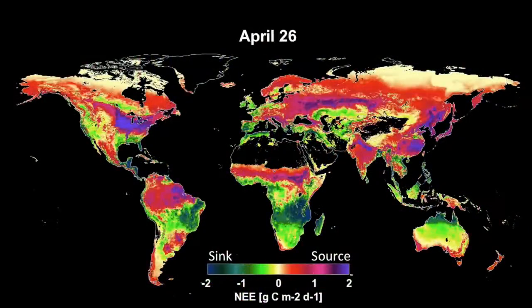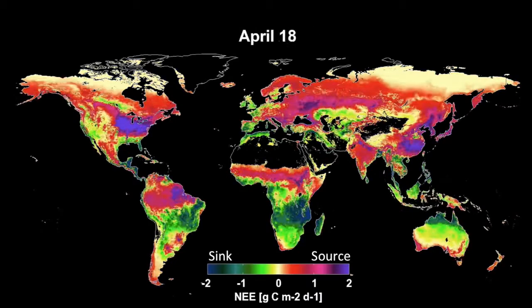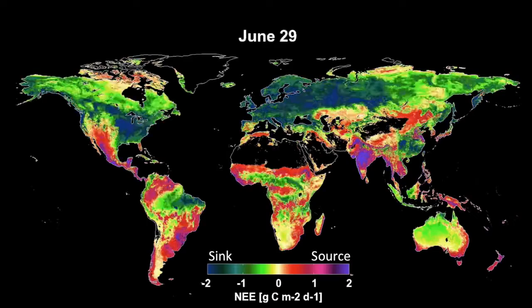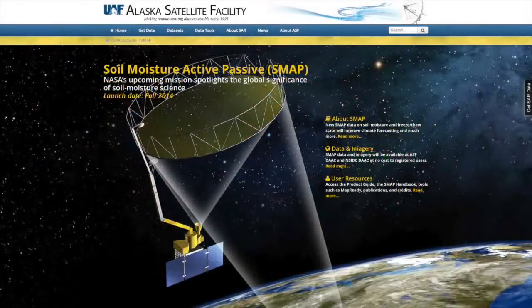In another kind of visualization, this model shows how SMAP data will reveal the planet essentially breathing, taking up and releasing carbon. SMAP data will be freely available to the public starting in Spring 2015 from the Alaska Satellite Facility SAR DAC and from the National Snow and Ice Data Center DAC.